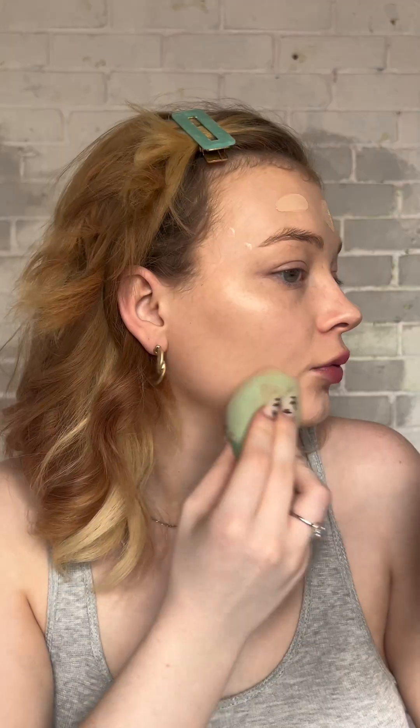That's definitely more my shade at the moment. It blends in really nicely and has really good coverage. Even though I have two layers of foundation on, my skin doesn't look cakey or feel heavy — it doesn't really feel like there's anything on it.